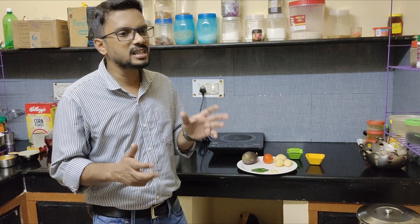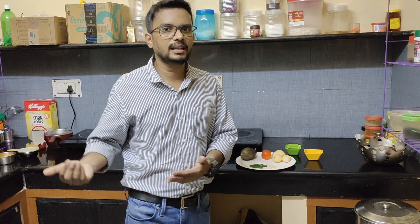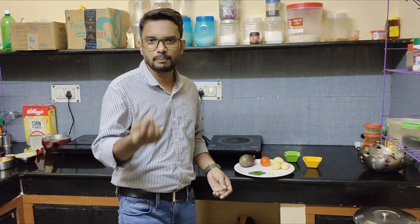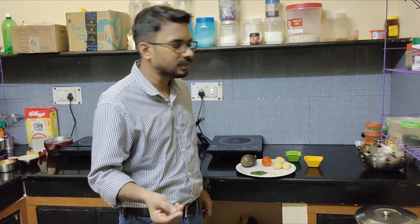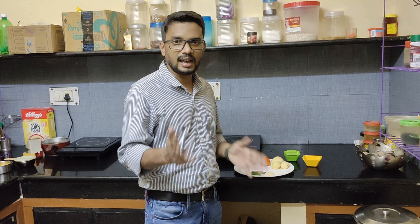Or, I think that someone is using an induction cooker for cooking and there is no gas. It's not that we can't eat Bangan Chokha without gas. I will make this very easy recipe that you can make without gas.